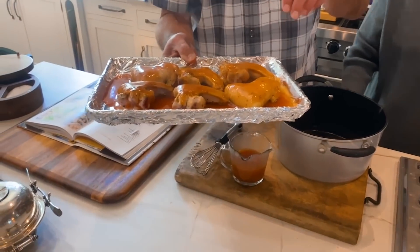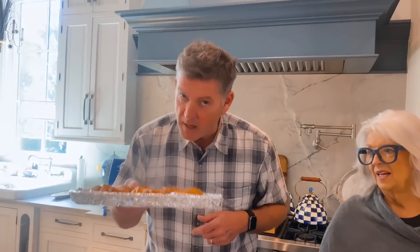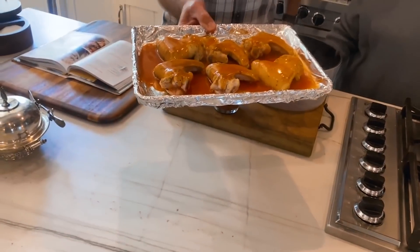Now I'm working with chicken here, so I'm definitely gonna put a probe into it and make sure that we're at 165. But I wish y'all could smell this. Got some leftover sauce — when these are done, it's going right back in that sauce. 25 minutes y'all, stick around.